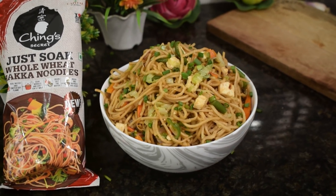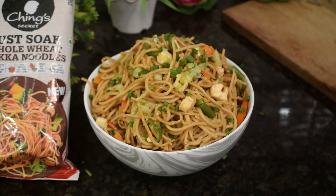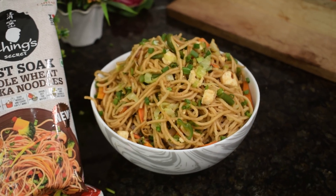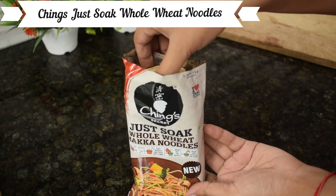Hello friends, welcome to Recipe Ana. I am Sob Mel Singh. Today we are going to make a very yummy and very tasty noodles.